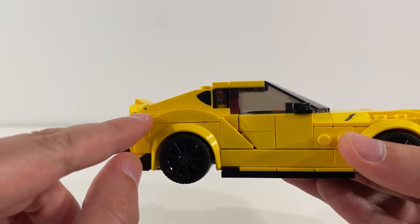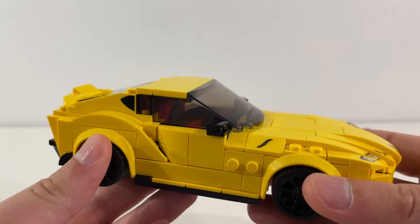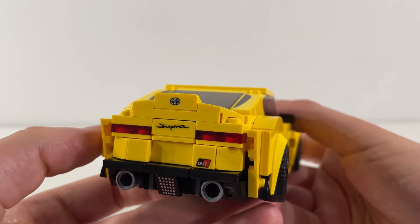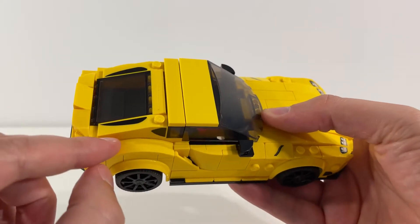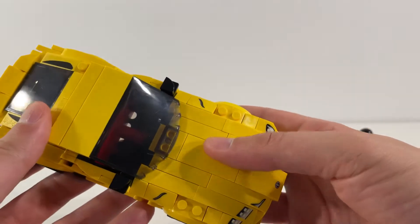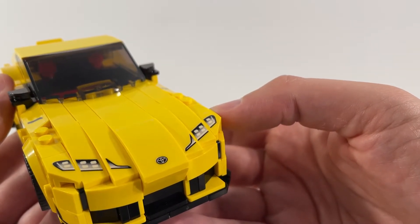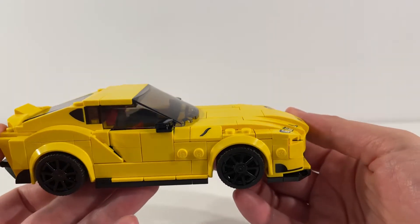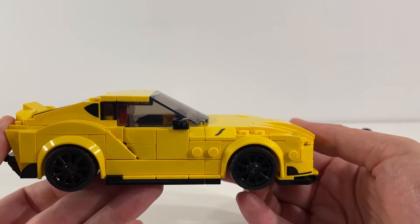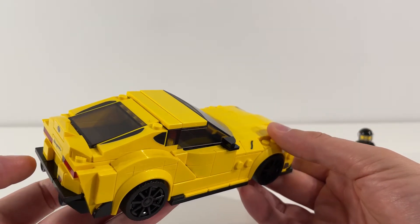Another thing I really like is this area here where it's got the curve going around the wheel — I think that looks really cool and is very nicely done. The set comes with some stickers: on the back we've got the Toyota emblem and the Supra text. We also have stickers on either side of the back windshield, and then we've got the lights at the front coupled up with the Toyota emblem there as well. Quite a few stickers, and not the most pleasant ones to put on — I'm not a big fan of clear stickers because it's really easy to get fingerprints on them. But I'm happy with the way it turned out and I think all the stickers add some great elements to the build.